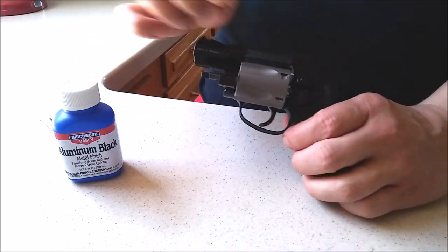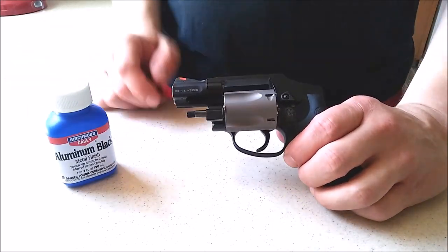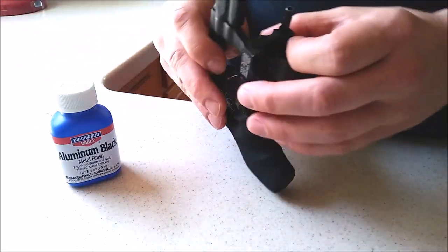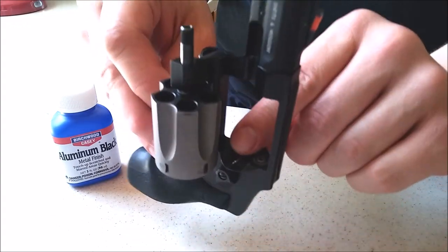But overall it works good, and if you're going to sell or trade your gun and you want it to look great and get the most value out of it, this would be a good product. Or if you want to take photos of your gun, or just want it to look good all the time. I'm going to demonstrate how it works on this line here from the cylinder.